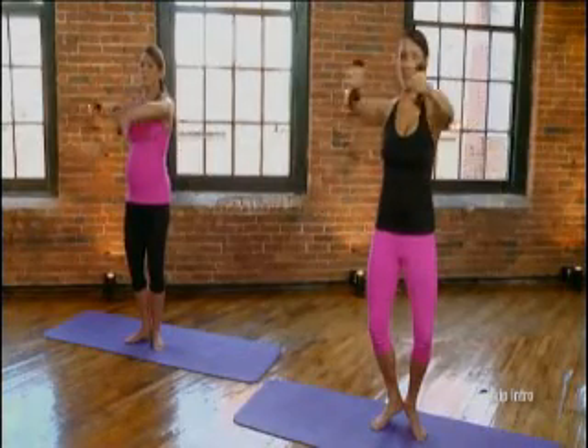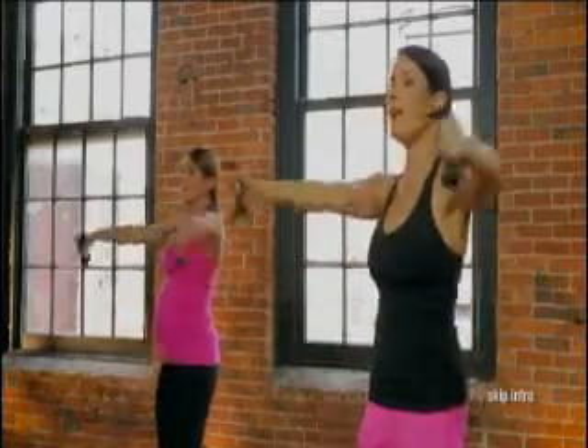This workout is also designed on time, not reps. So we're going to be working through minutes and 30 seconds rather than 24 reps or 12 reps. So don't get hung up on reps — just go with me and enjoy yourself. Long, lean arms and core will define and tone the upper body while strengthening the core with light weights and mat work.